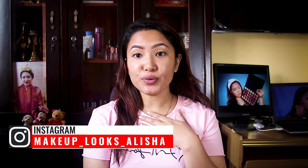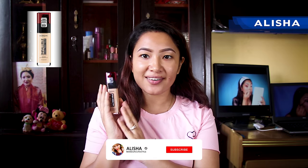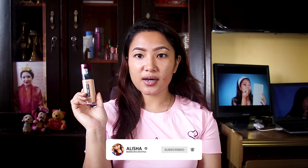Hello and namaste guys! If you are new to my channel, it's me Alisha and I do beauty and lifestyle related videos. Today I'm going to review a foundation from L'Oreal. This has been around for too long — I know I am late, but better late than never, right? So yeah, let's get started with the review.